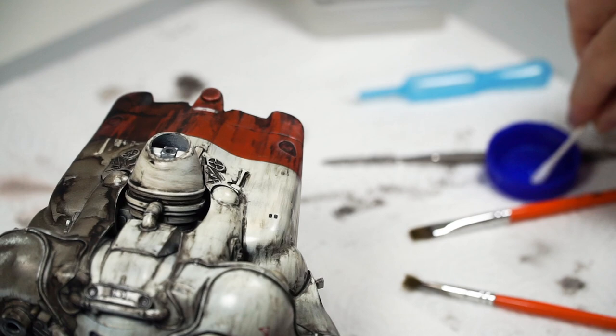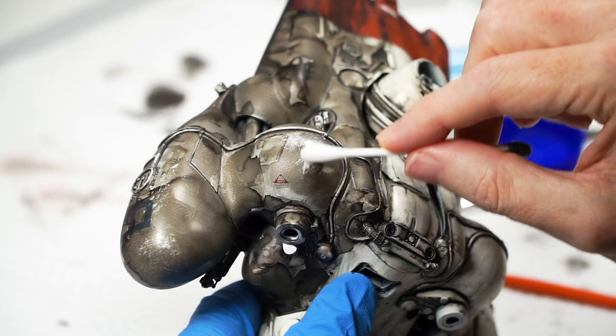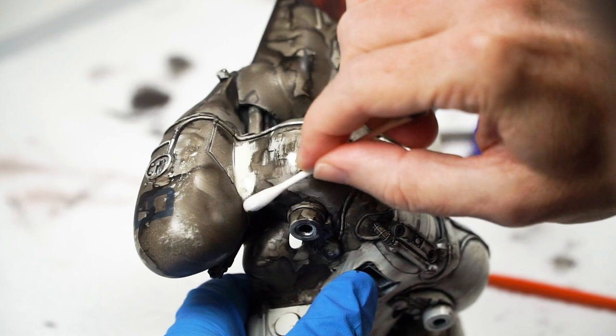What will likely influence this step more is the sheen of your base colour paints. At the glossy end, there won't be much staining. The flatter your base paints, the more staining you can enjoy.